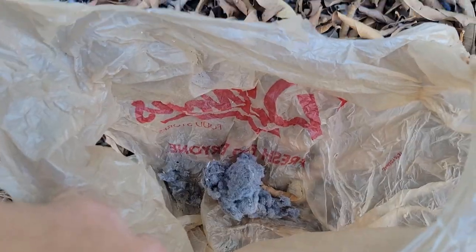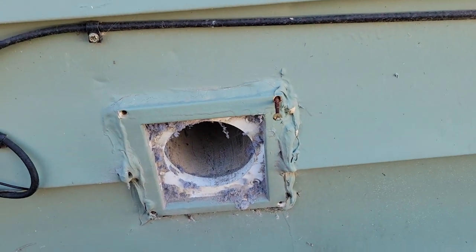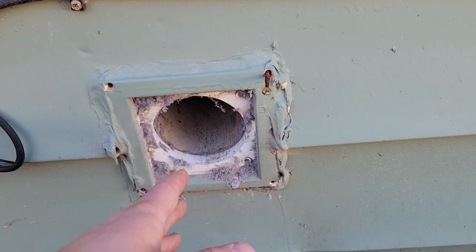Alright, we're almost done — we gotta finish putting the vent outside back together. The appliances indoors are all ready to go. Let's see how much lint we got — we didn't really get a whole lot. There's not very much, so I'm just gonna pick that up, put it back in the bag. This is a job well done!